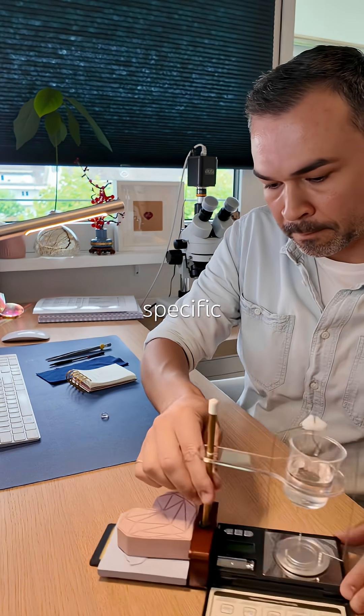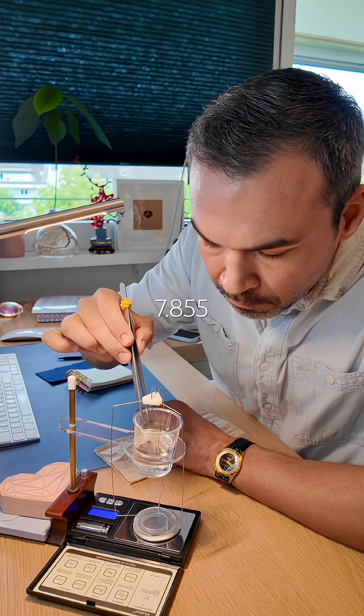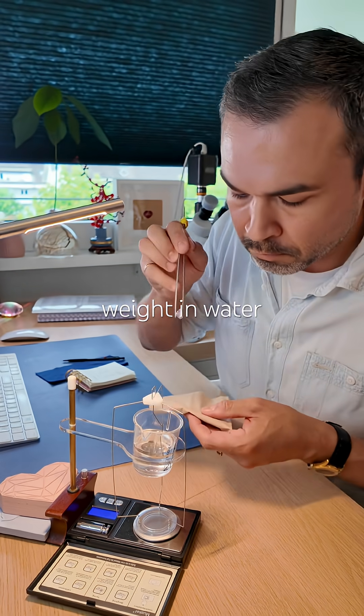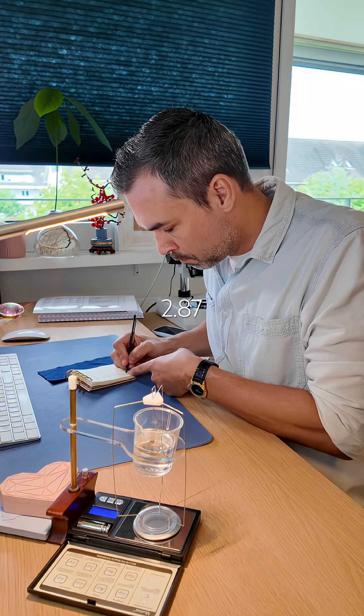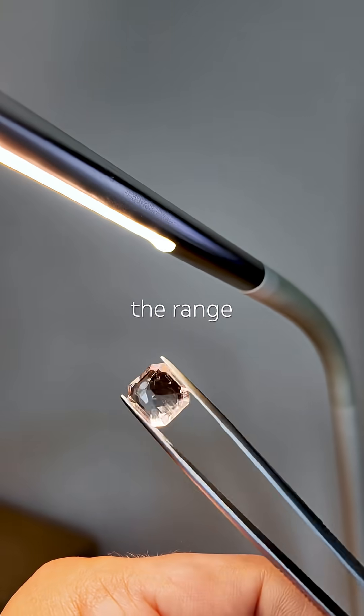Next, specific gravity. Weight in air: 7.855 carats. Weight in water: 5.12 carats. That gives us 2.87 — perfectly within the range for beryl.